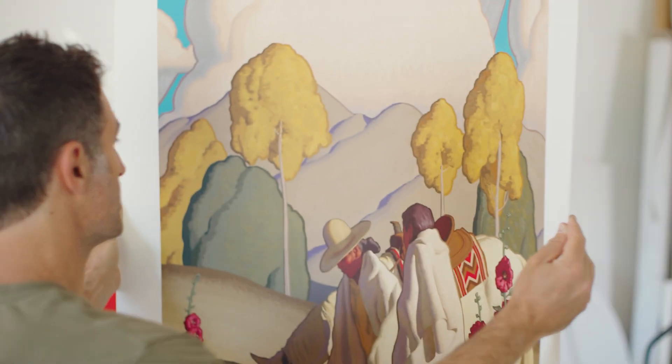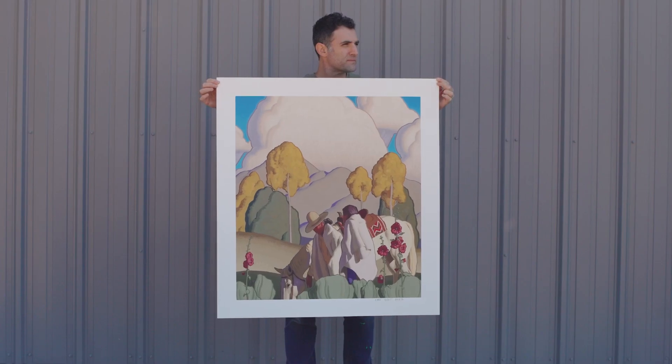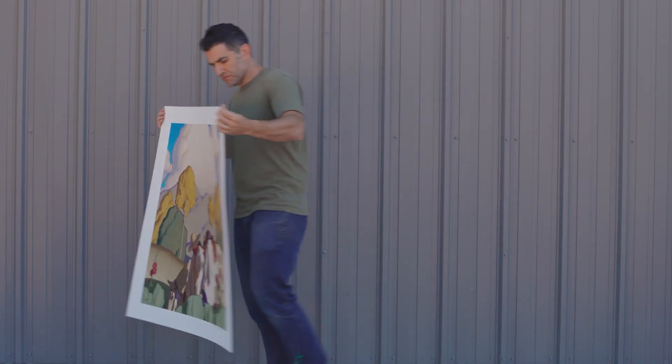When I look at serigraphs in the past, I think the most famous artist I could point to that uses this process would be Andy Warhol — most of what people see of his work is done in the same process. I like doing these because they're much more accessible to more people.